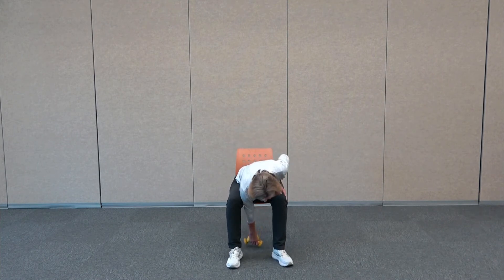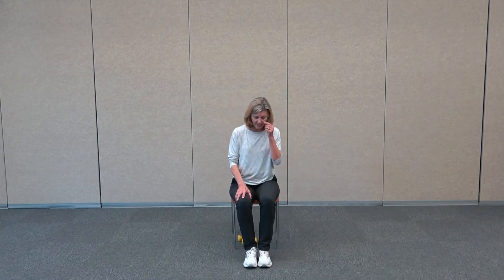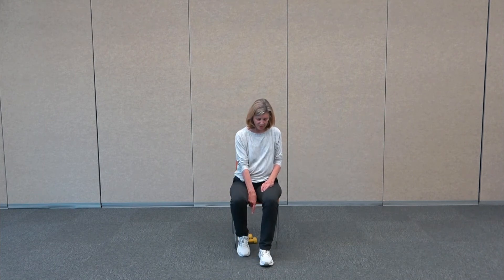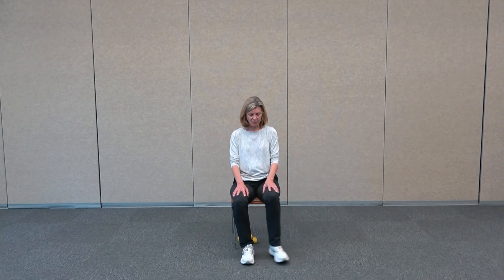We're going to put the weights underneath our chair so you can't fall or trip on them. We're going to begin with some lower body work. Starting with the right leg — the ankle is right below the knee. The other leg is going to step out so we're starting to warm up the hip joint, coming out to a range of motion that works for you.